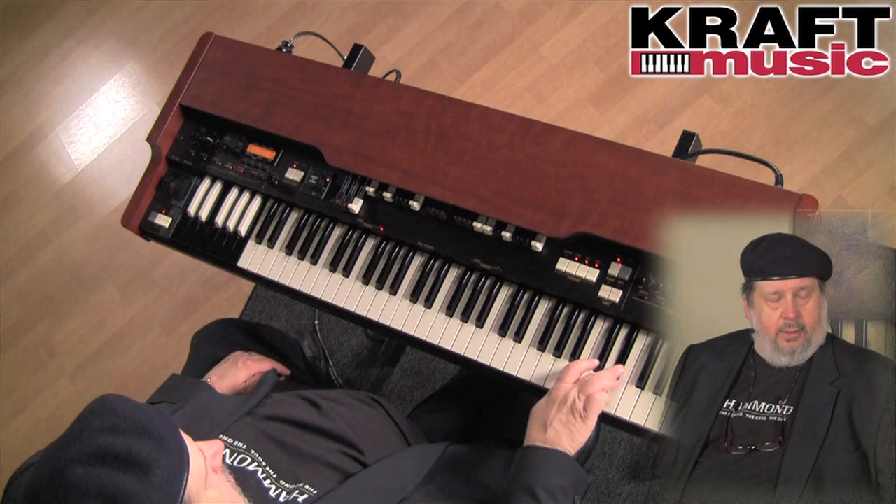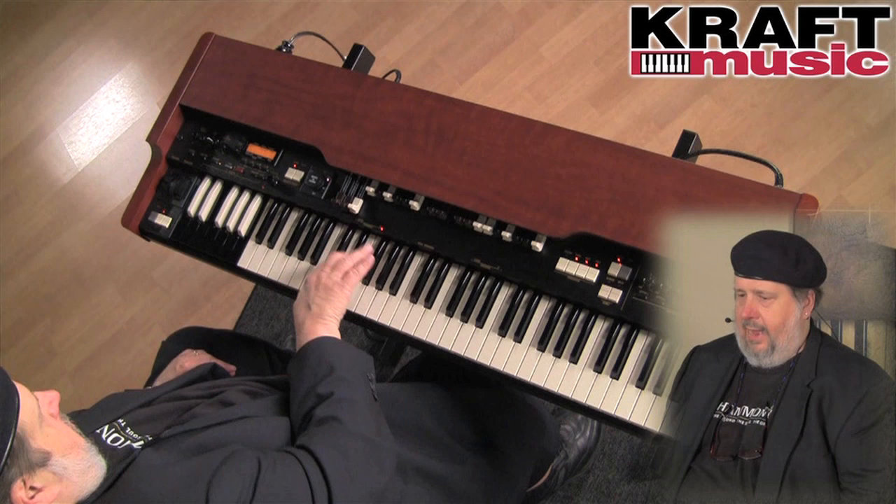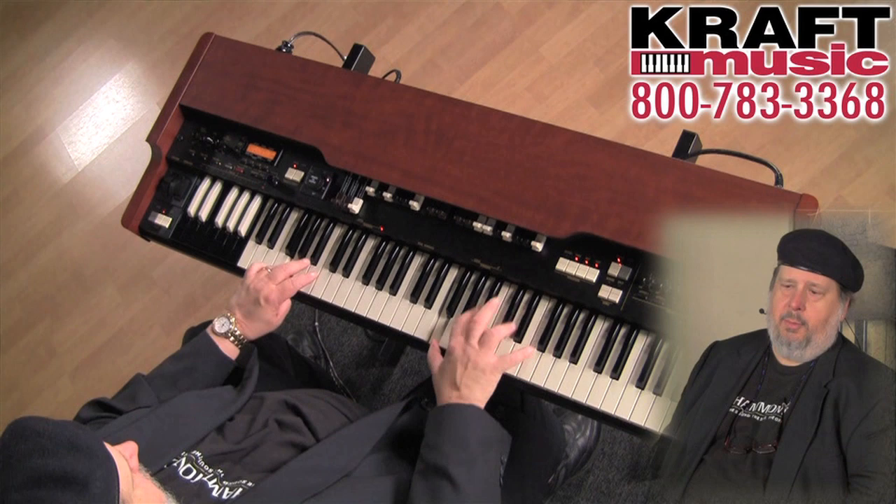It's a real deal Leslie that you can control from the XK3C. You can get a little half moon switch, the traditional Leslie switch for it. And it's a real deal Hammond organ that has all the sound you come to expect from Hammond.